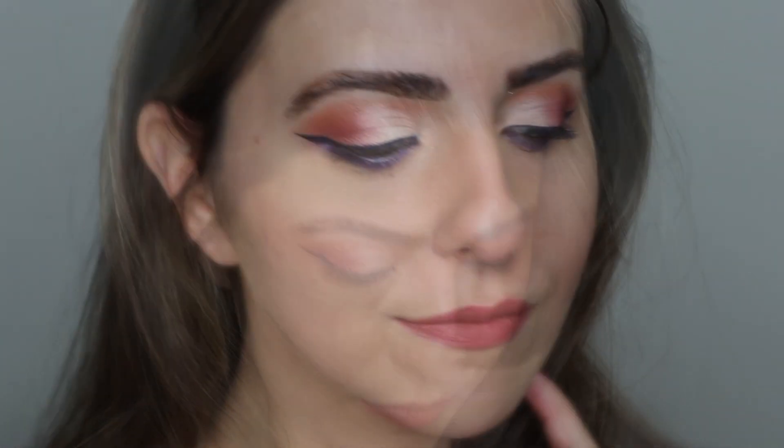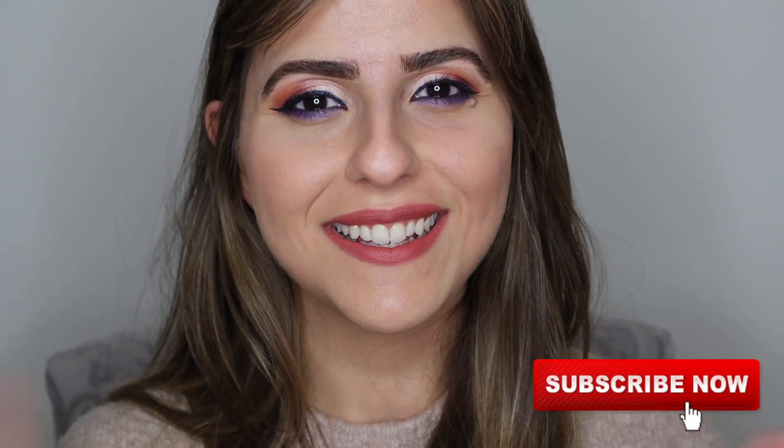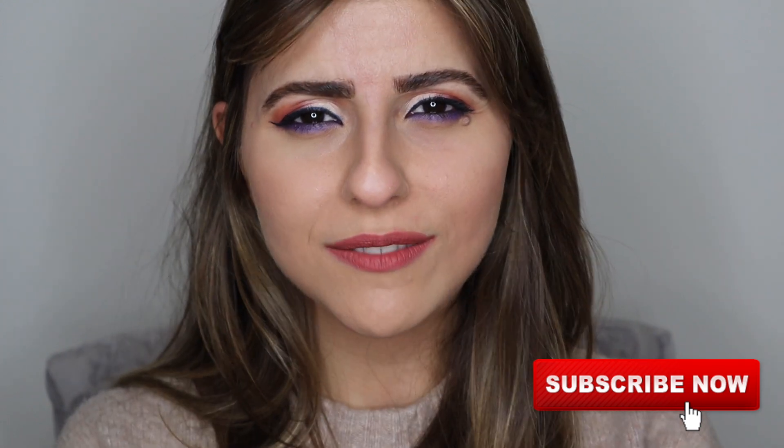And we are done! Filling my brows probably takes the longest in my makeup routine, but I hope you guys enjoyed watching this video. Please make sure to support my channel by subscribing — I upload weekly. Thank you so much for watching. I'll see you in my next video.